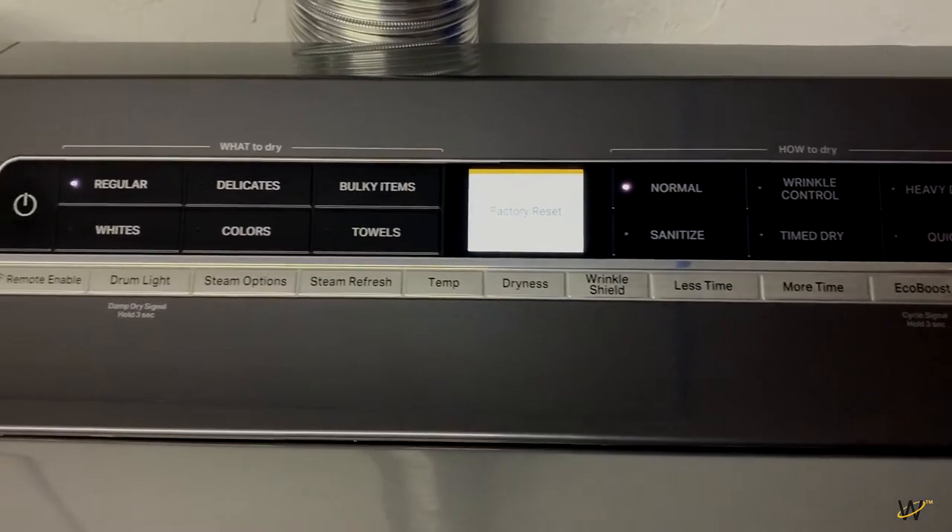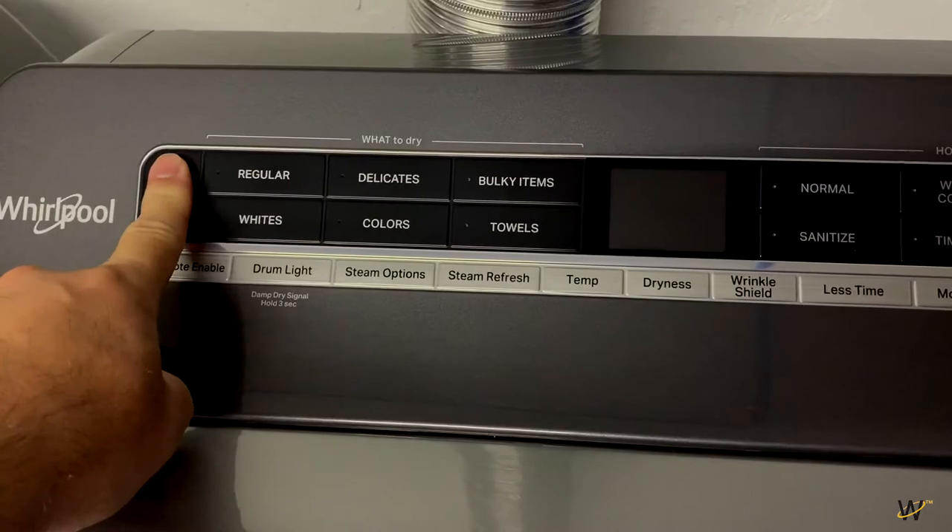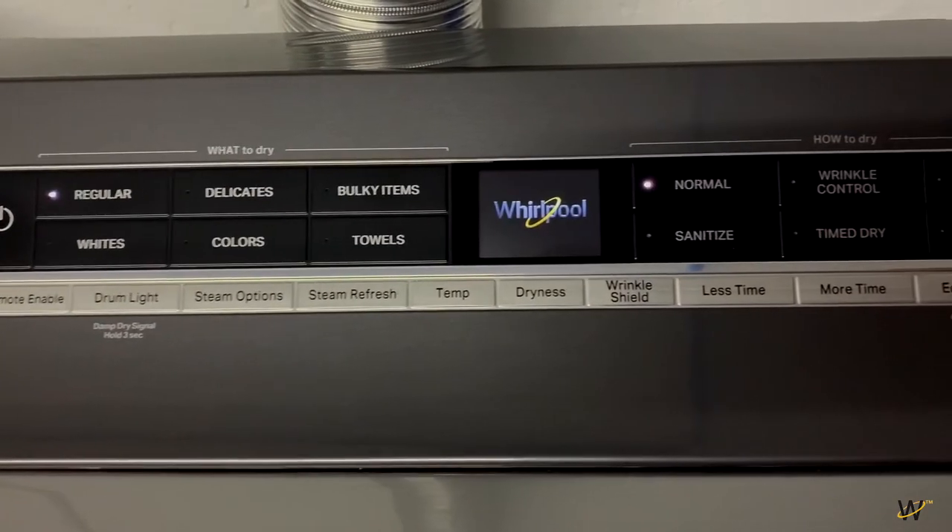Release the buttons and press the Power button. The menu will pop up to display a language.